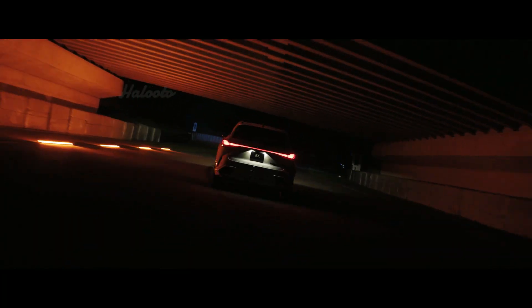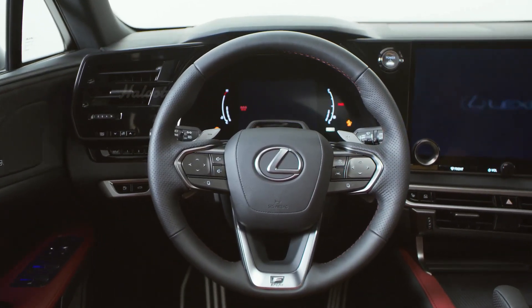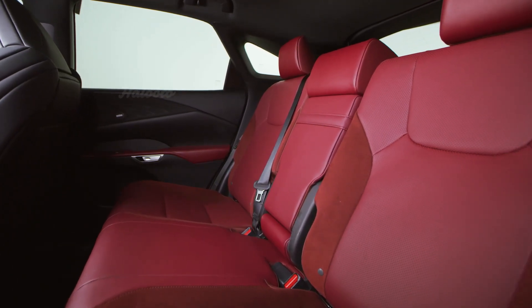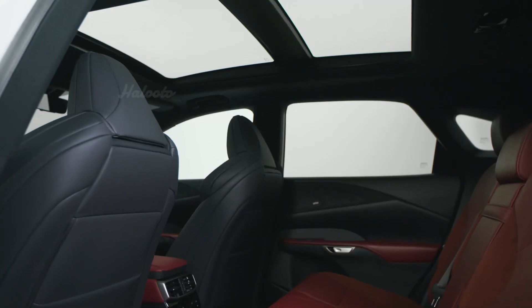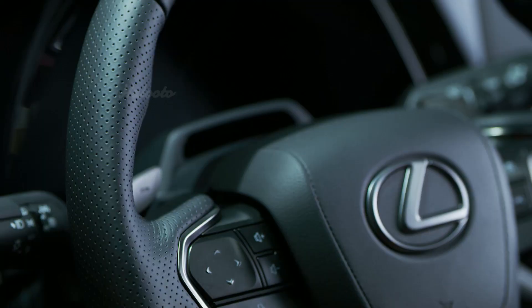The inside is decked out with a variety of F Sport features, including a perforated leather trim steering wheel with paddle shifters, suede trim, interior door trim, an F Sport scuff plate, leather trim upholstery, aluminum pedals, and more.